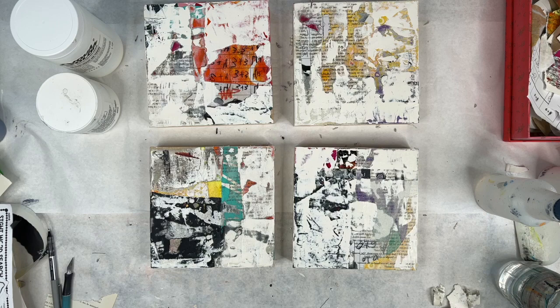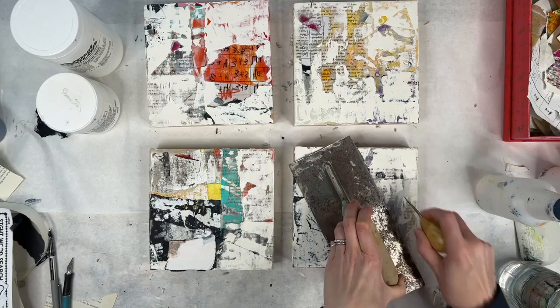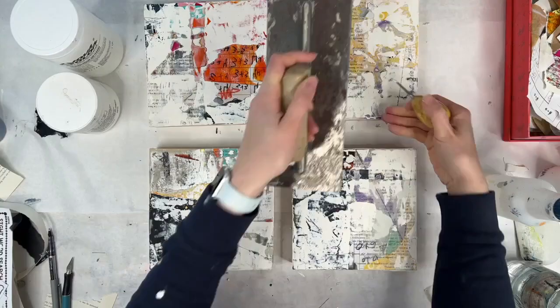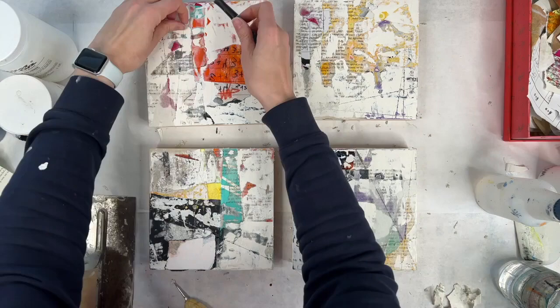I'm just trying to make some straight lines, literally scraping into the paint. That's an exacto knife, literally cutting through it.